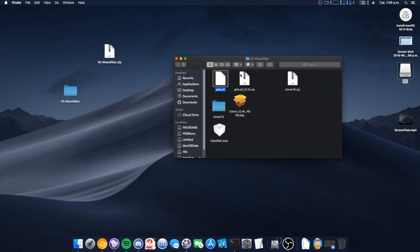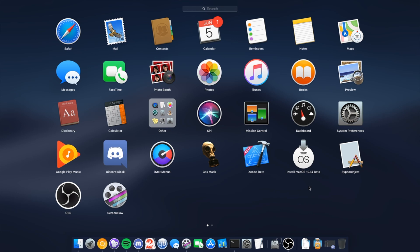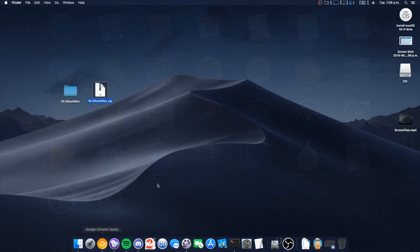And that's it, we're done. These files will be available on my Discord as I said, along with the download link to the Install macOS 10.14 beta app. Stop by, grab the files — if you don't want to stay you don't have to, but we have a nice little community growing there. Thanks for watching, have a great day, bye!